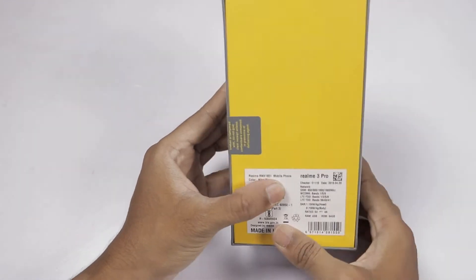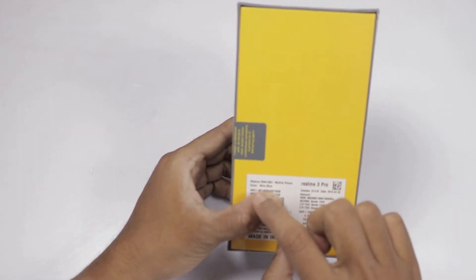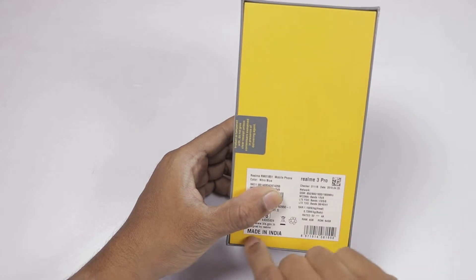We will show the box back side. Here, the model number is 20. The color is Nitro Blue.